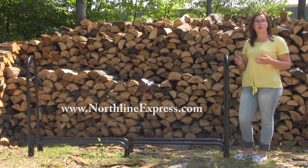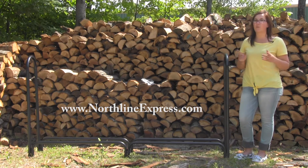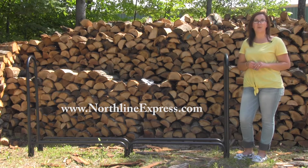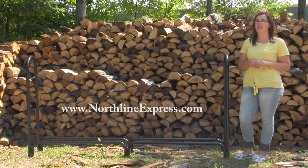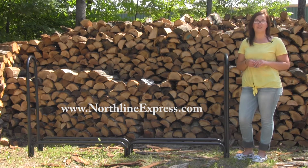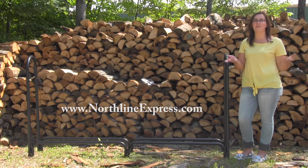HY-C builds these firewood racks right here in the United States with quality as their top priority. The 87 inch HY-C firewood rack is another great product from Northline Express, home of the buy and try satisfaction guarantee. And don't forget, we're also your one stop shop for all your firewood storage needs.